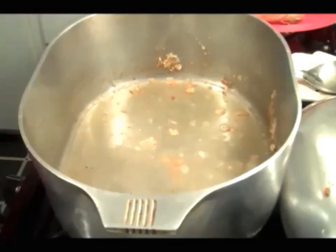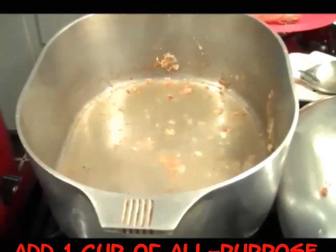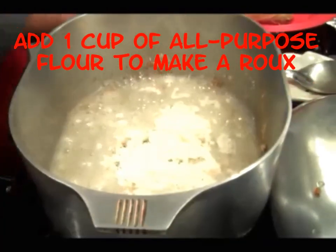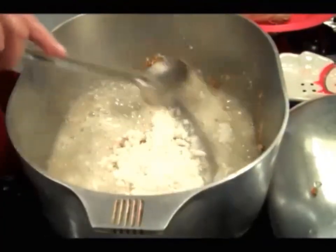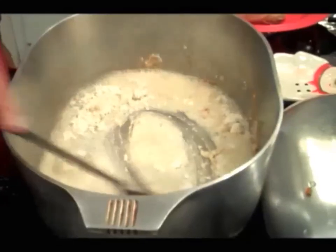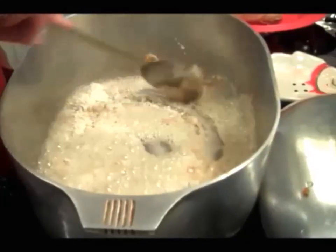I'm lowering my fire real good. I'm gonna throw my flour in there — watch how it's working right now. Got my fire lowered. I don't want a dark roux.